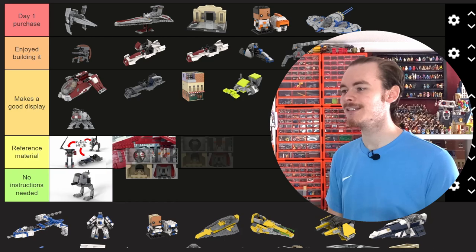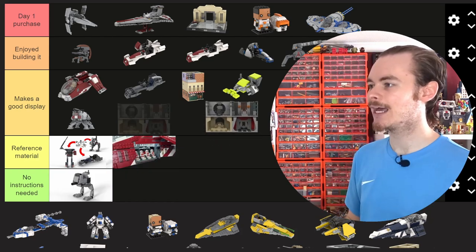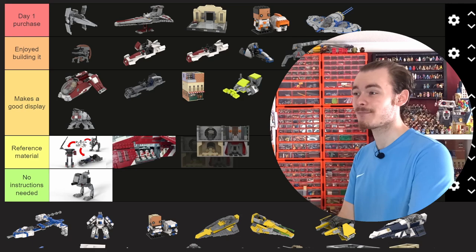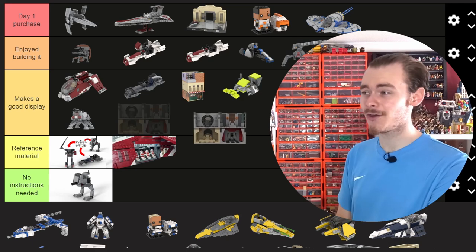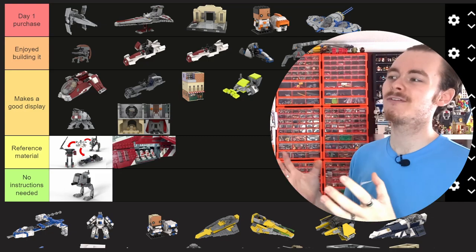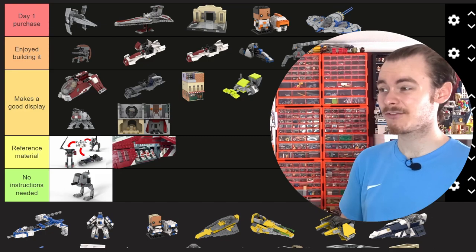As a break from the dioramas I did some mini dioramas, and I'm considering revisiting them for the dioramas I've built because they save quite a lot of space. I think they make a good display — similar to the Microfighters, if you're collecting that sort of theme, it's a decent set to have on your shelf.